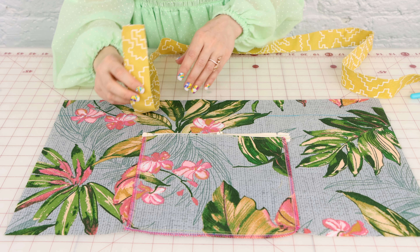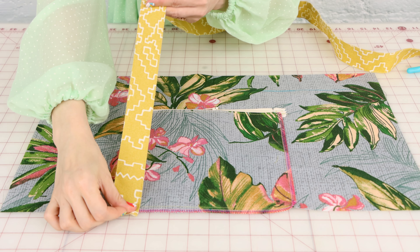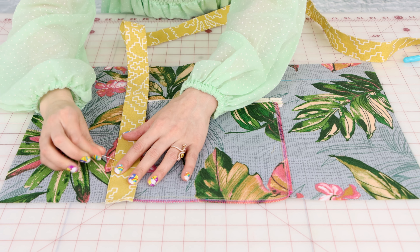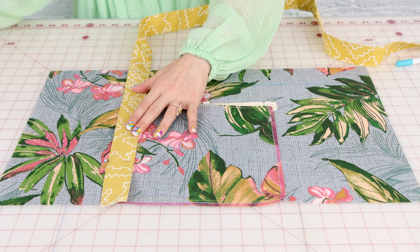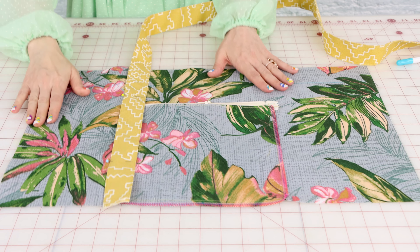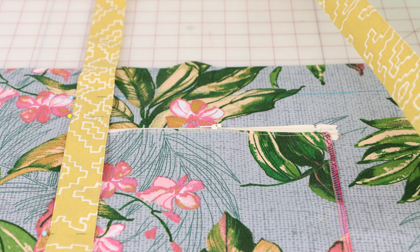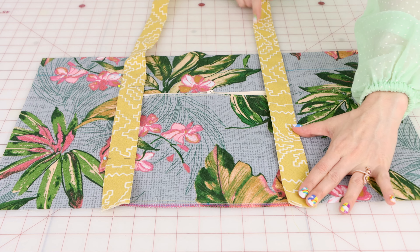This line will also be a nice guide later when we need to hem the top of the bag. When we place the straps on the bag we're going to be covering the pocket, so I'm going to center the strap right over the pocket and pin it down. You can see how nicely this is going to finish that pocket, and right where this blue line is, that's where I'm going to stop sewing the strap.